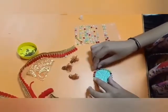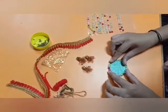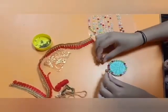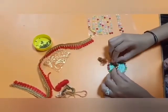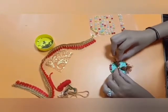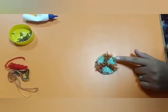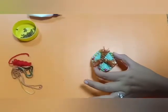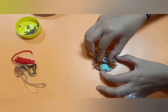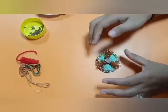We are decorating a rakhi for our special brother. Now take these three potlis and paste them into the center, arranging them like this. After pasting, it will look like this. Now paste the sequences over here. You can decorate it yourself in any way.